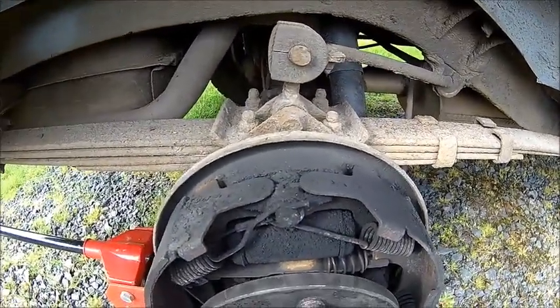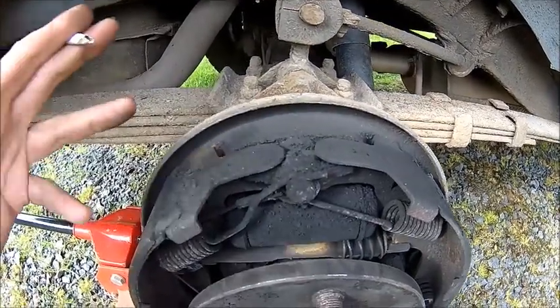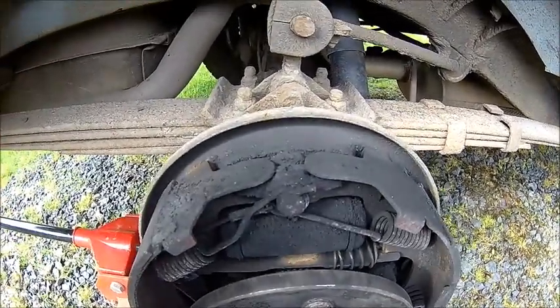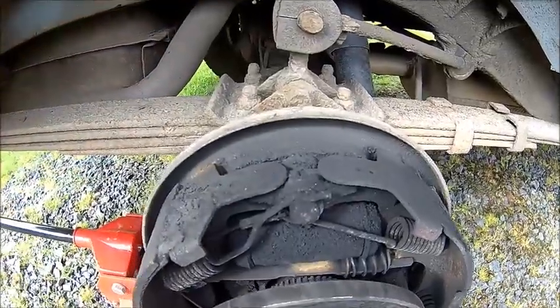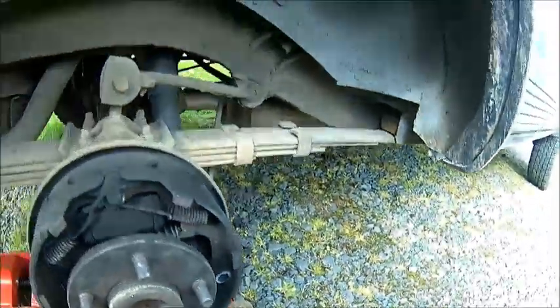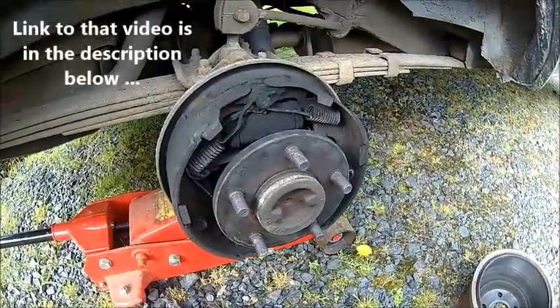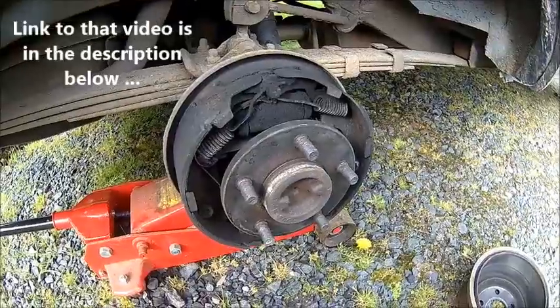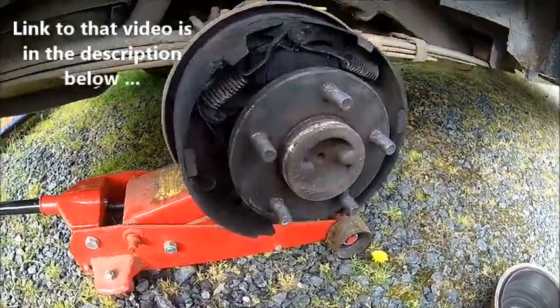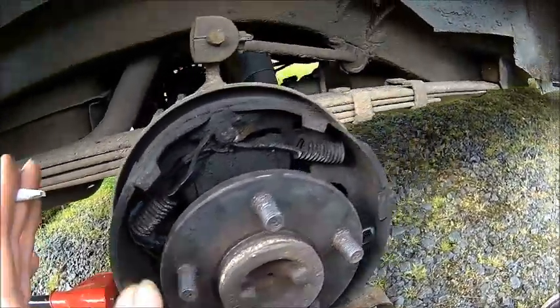We need to take it apart. Taking the brake cylinder out — I'm pretty sure we're going to have to redo the brake pipe as well, because the nut behind here is most likely seized, like on the other side which we did a while ago. The brake lines are old anyway, so it's time to do that. You rotate the shoes 90 degrees and pop them out.